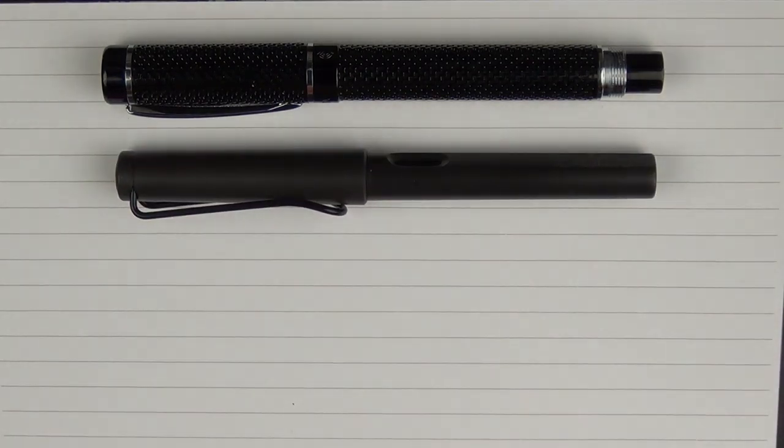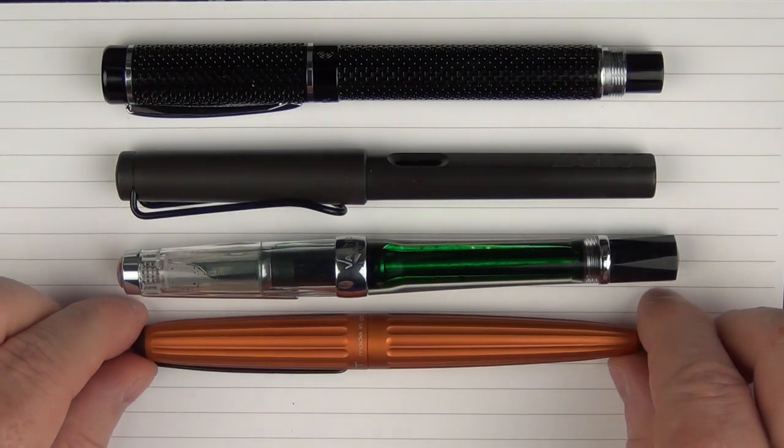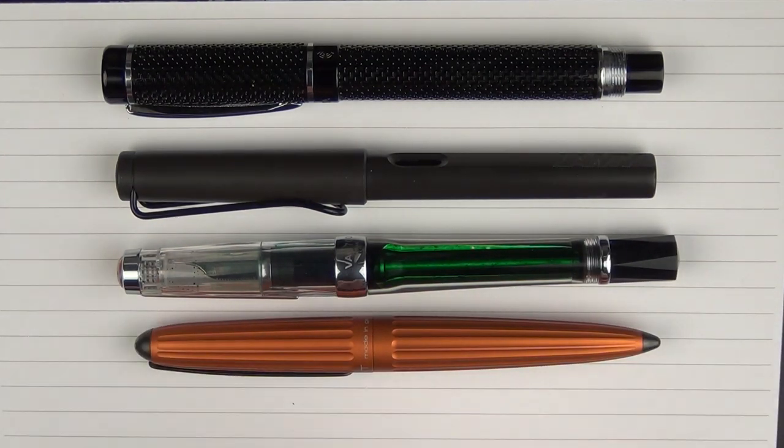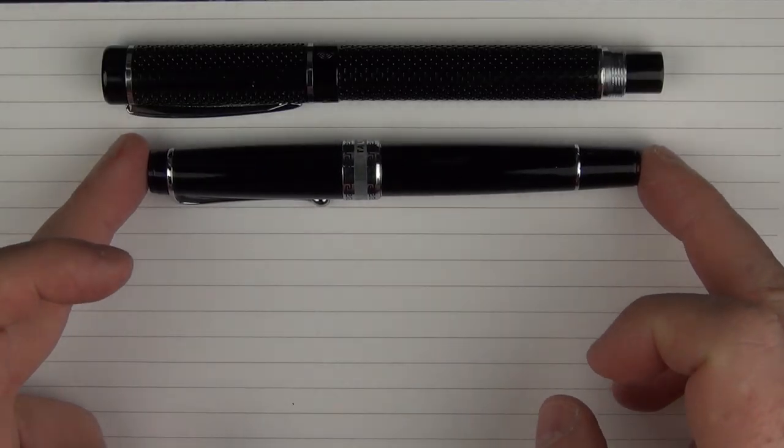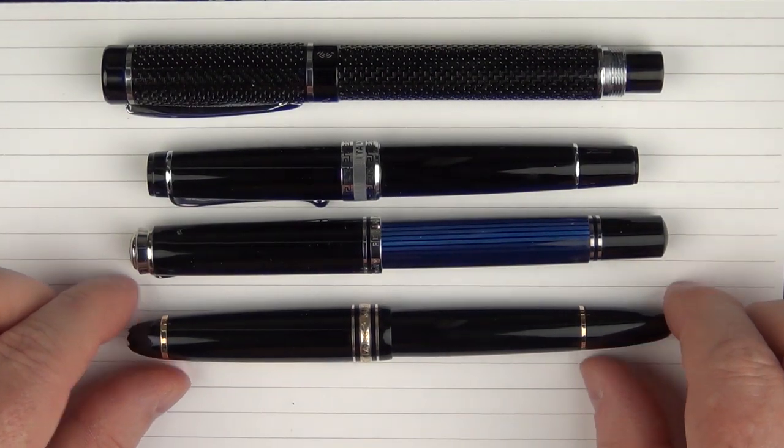Here are some size comparisons for the Magna Carta Falmouth. Here it is with a Lamy Safari, then with a Twisbi Vac 700, and here it is with a Diplomat Aero. In regard to some other pens, here it is with an Aurora Optima, a Pelikan M805, and a Montblanc 146.